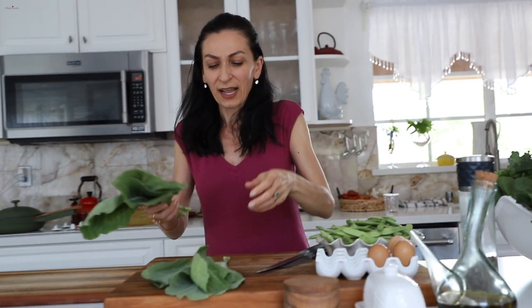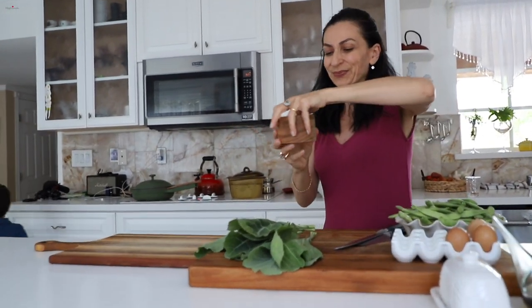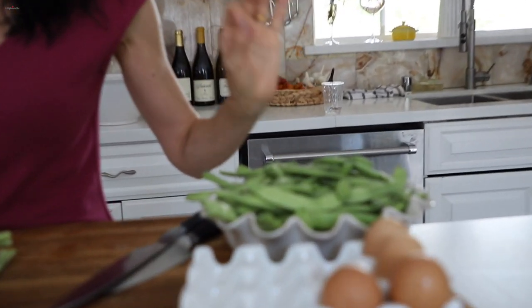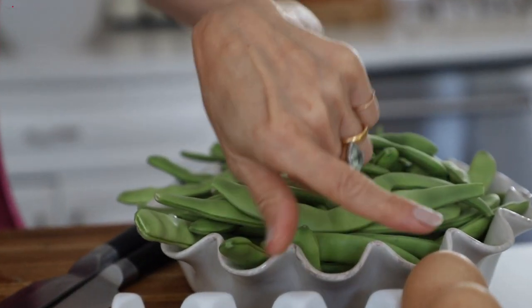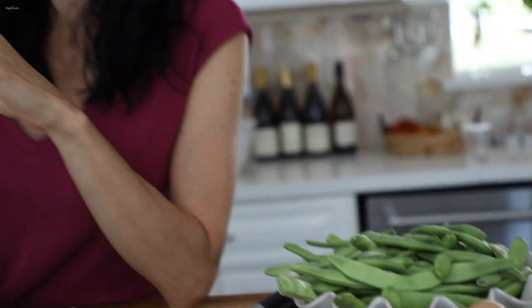What I'm going to do is slightly blanch the colored greens. I have boiling water and I'll add a little bit of salt. I have two pounds of fresh, organic, extremely healthy green beans. I have four pasture-raised, no-cage, happy eggs.